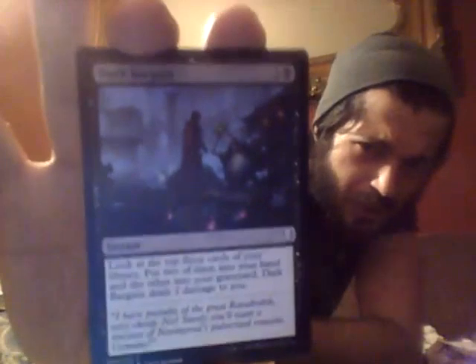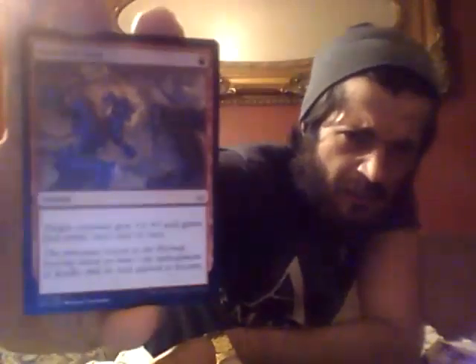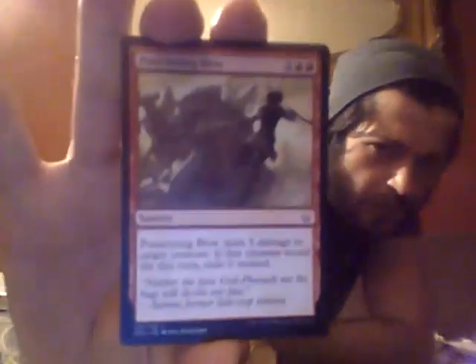Demystify — wow, look at that card guys! What are you trying to demystify buddy? Dark Bargain coming up — that kind of reminds me of a couple of people. Kindled Fury — my gosh that guy looks pretty temperamental! Puncturing Blow again — double trouble. Open Fire — I can't even really make out that one, so if you've got any info please let us know in the comments below.